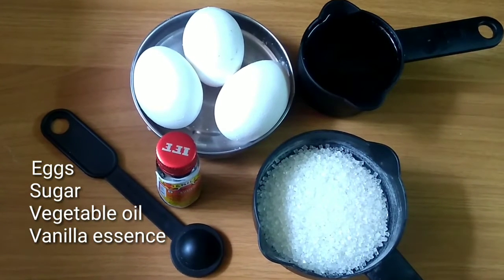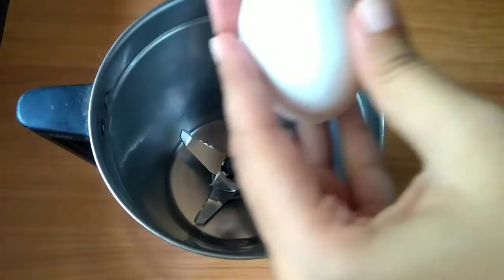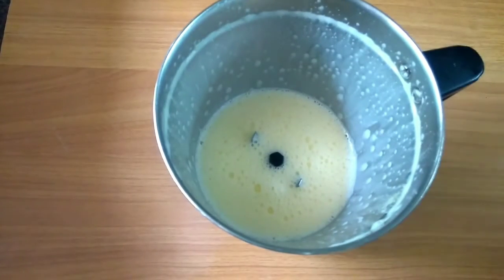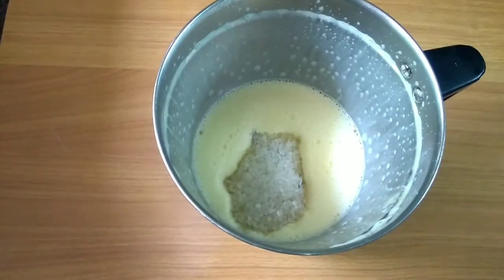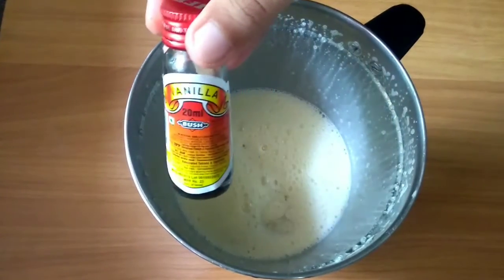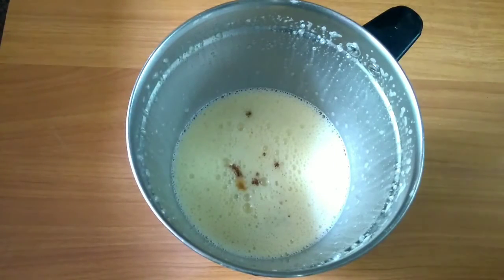For my wet ingredients, I will require 3 eggs, 1 cup oil, 1 cup sugar, and vanilla essence. As I don't have electric whiskers, I will prepare my wet ingredients in a mixer blender. Add each ingredient at a time and blend for around 30 to 40 seconds. This is a very amazing technique if you don't have electric whiskers — the same outcome comes out. I have tried it many times and it works out great.